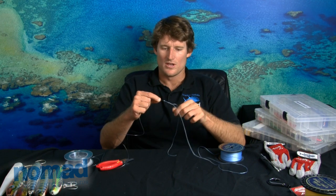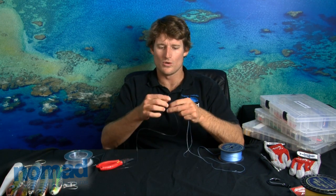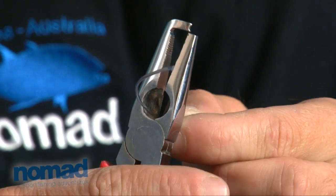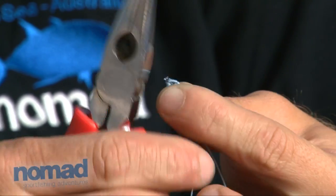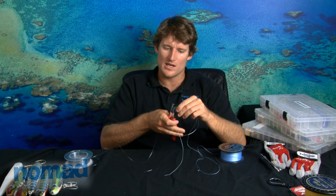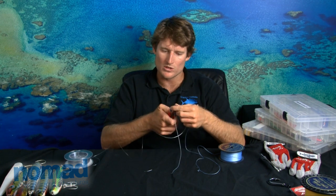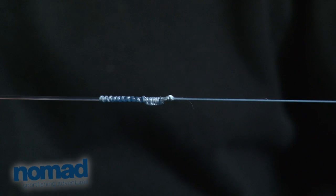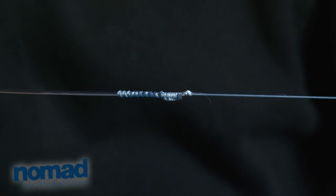Okay, there you have it guys — a perfectly tight FG knot, ready to go tussle a few fish. All we have left to do is just cut the tag ends off. I normally leave about a millimeter of tag end, if that. The knot does not slide — if you've pulled it nice and tight it simply does not slide. Cut the braid tag end off as close as you possibly can without damaging the main line. And there you have it — a nice and neat FG knot.